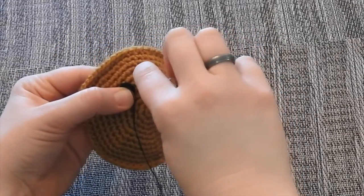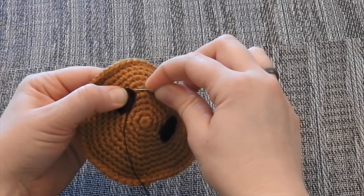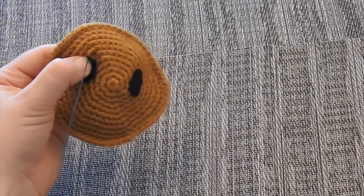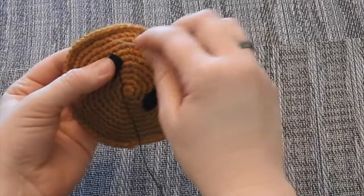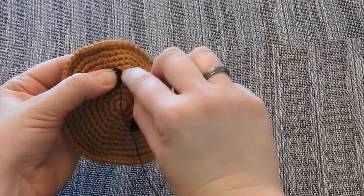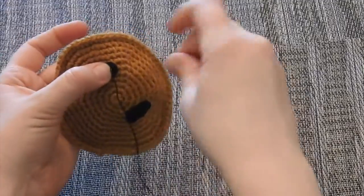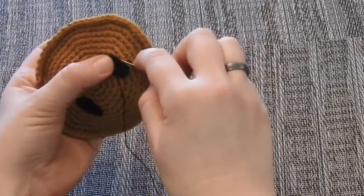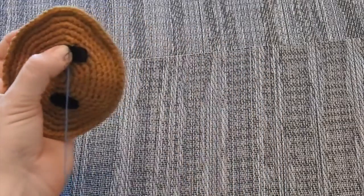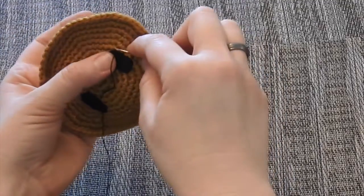Do it again — go just to the edge, just beneath the felt, directly in front of it, then come up next to where your thread is and pull through. Go to the back, come up next to your thread. You want the same distance from the edge between each stitch, so you're not doing a ton of stitches but enough to secure the eye down. Make sure both threads are being pulled through — sometimes they get caught and there'll be a little loop above, so give a little tug to make sure both threads are pulled all the way through.